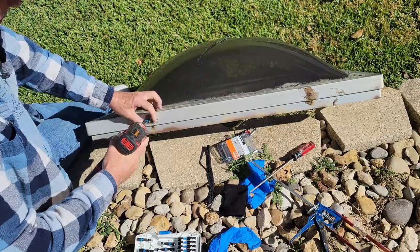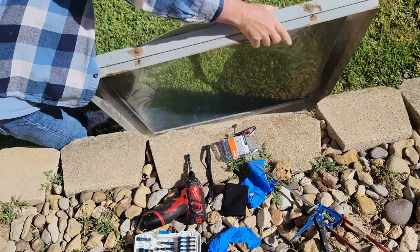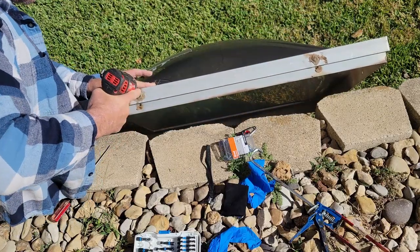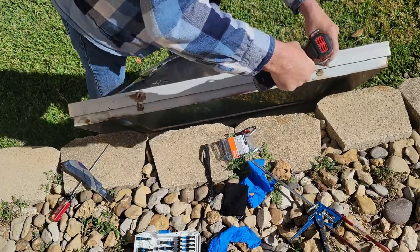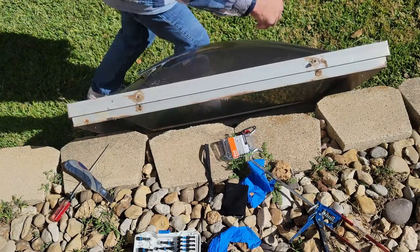I could have bought a skylight with a frame, but this saved about $400 — it was less than $400. That's two sides down.